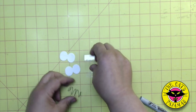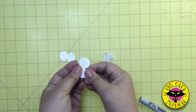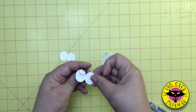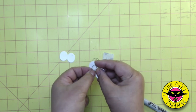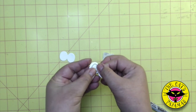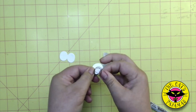Now take the pull tab and attach a glue dot to one side. Take the wire and slide it into the V of the tab, and press the end of the wire into the glue dot. Fold over the tab and adhere to the glue dot. Now that's one side.